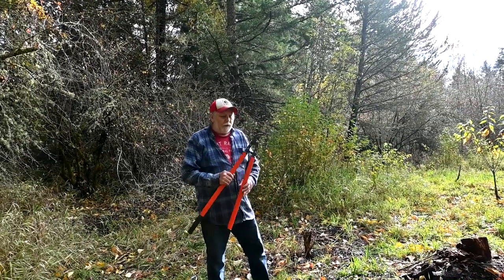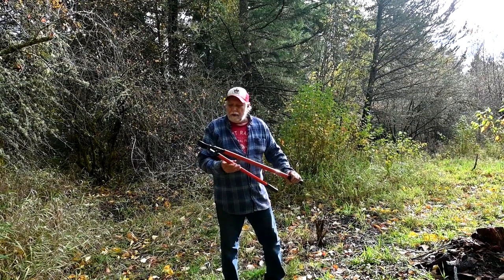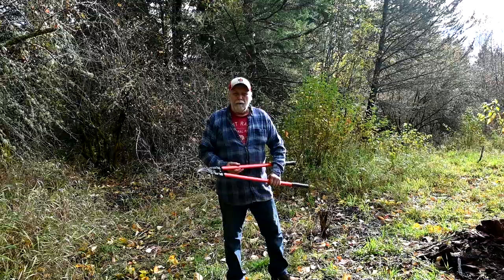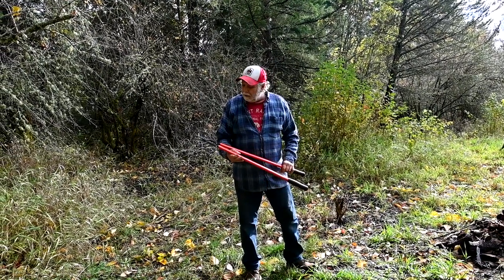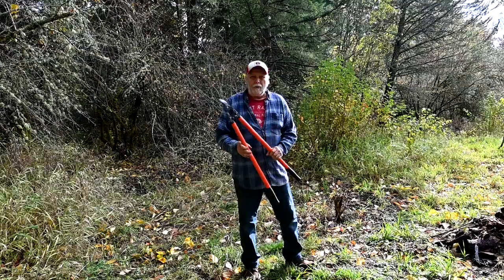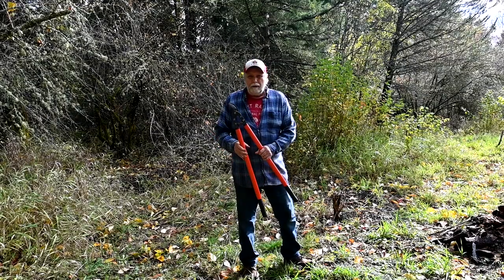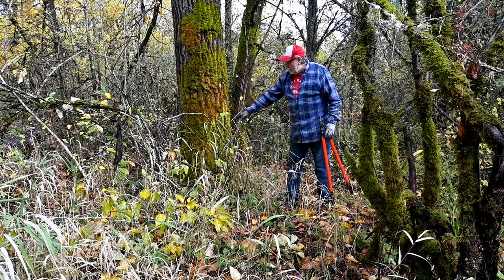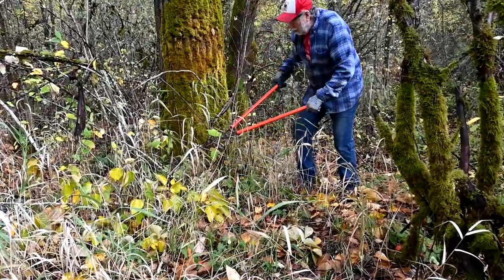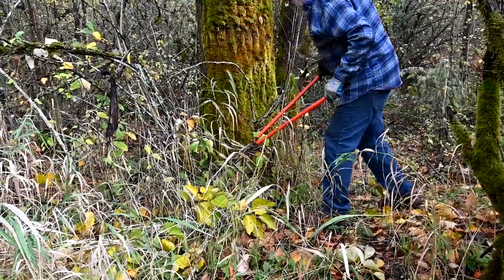For cutting the saplings we're going to be using these loppers. I've had these probably about 35 years. They're made by Sandvik — made in France with really top-notch steel. I rarely ever have to sharpen them. The handles are super strong. All the new stuff is made in China, and I've got other newer brands, but they won't do the job this one does. See how nice and smooth it cuts — it takes no effort. It's so much better than the new cheap stuff.